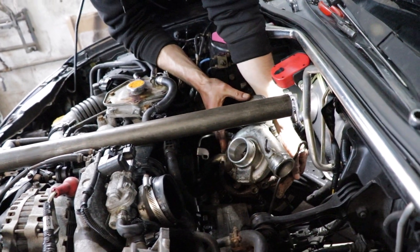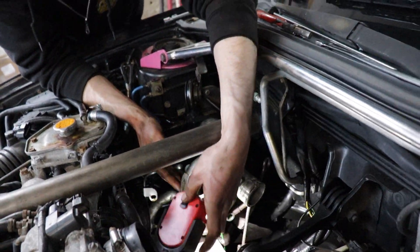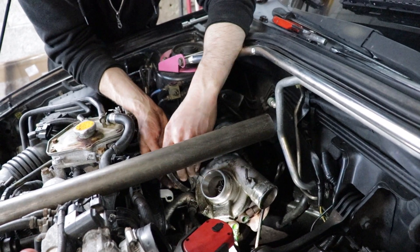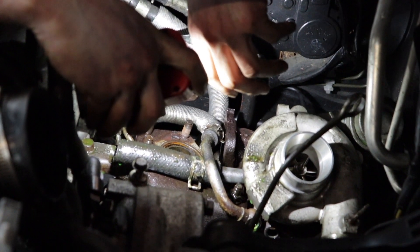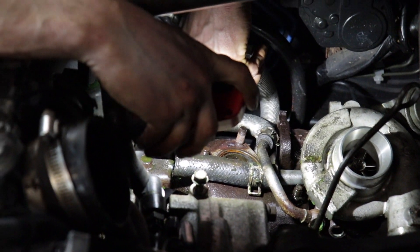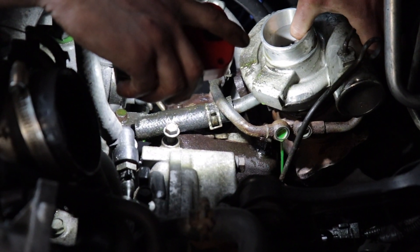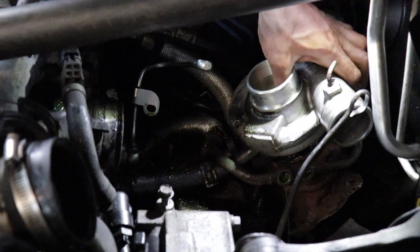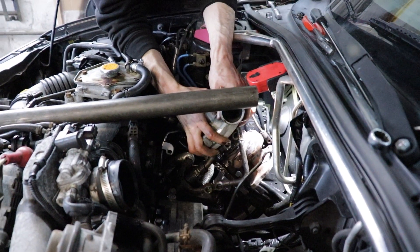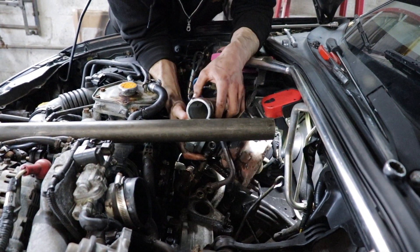That was actually a lot easier than I thought, which is nice - we'll actually be able to put the oil line back on before we even put the new one on. Wait - you know why it was so easy? The oil line didn't have a clamp on the bottom. It just came right off. The more I take this thing apart, the more I find stupid stuff. Whoever built this did not do quality work.